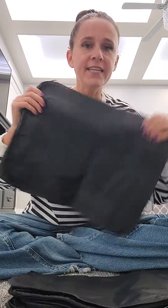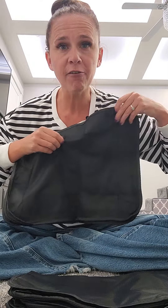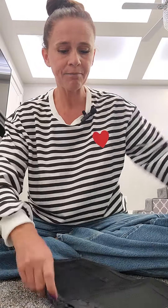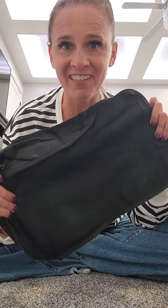They keep your clothes nice and organized. It has a net front to it so you can see what's inside. You just get two big ones and then this medium-sized one — such a great pack for traveling.